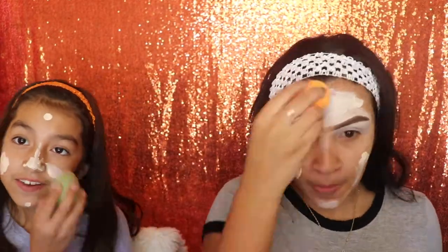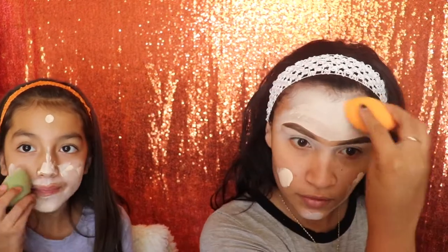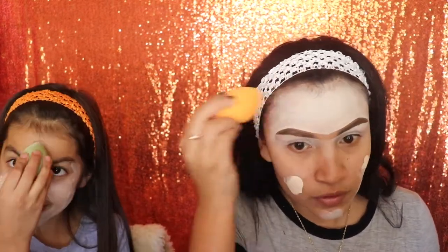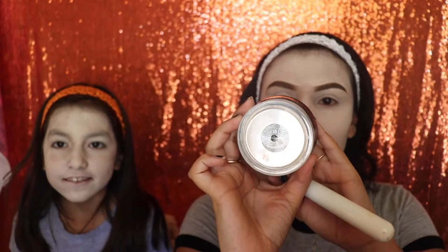For my face I'm using the Fenty foundation in the whitest shade they have. You guys can use any white paint that you want. I'm gonna be applying this with a beauty sponge so that it looks very well blended and doesn't have missing spots. Next I'm gonna take some translucent powder — any brand works — and apply it all over my face with a big fluffy brush.